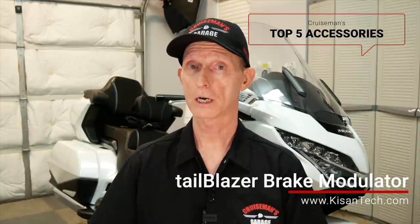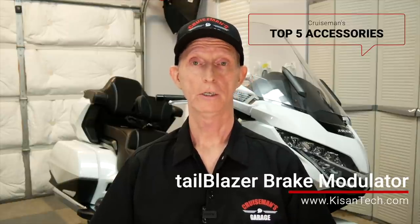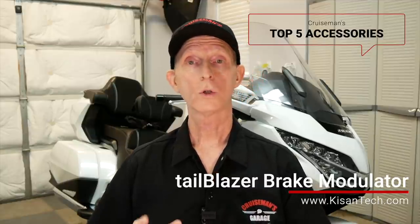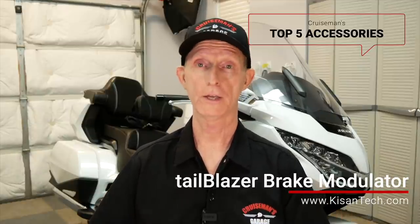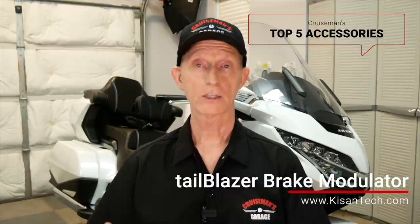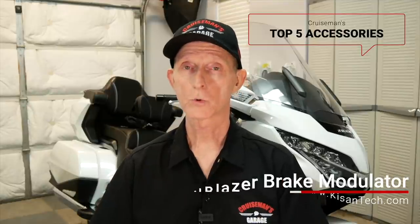Number three is the Tail Blazer from Kisan Technologies — one I just talked about. I will not ride any motorcycle without a tail light modulator; I even had a Tail Blazer on my Kawasaki Versys when I had one. They make Tail Blazers for all different kinds of motorcycles — any brand you can think of. I'm just that big a believer in them. These are not in any particular order — I think they're all equally valuable to me — but the Tail Blazer from Kisan is definitely in my top five.